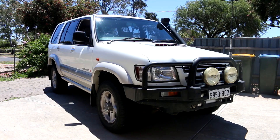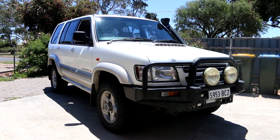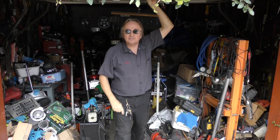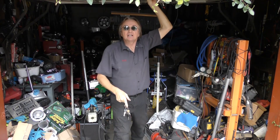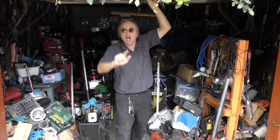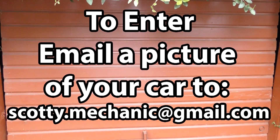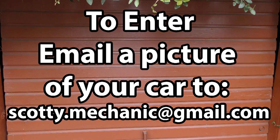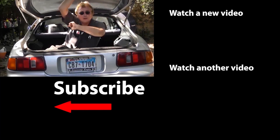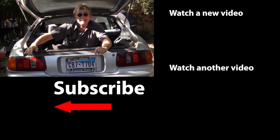Thank you again Scotty for allowing me to showcase my rig on your channel. And a shout out to all the fans and subscribers of your channel. Thanks again guys, I hope you enjoyed this video. That was this week's Show Off Sunday. To have your car video highlighted here on my channel, check this out. And if you never want to miss another one of my new car repair videos, remember to ring that bell.